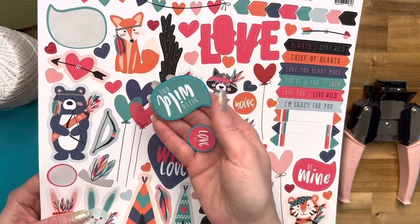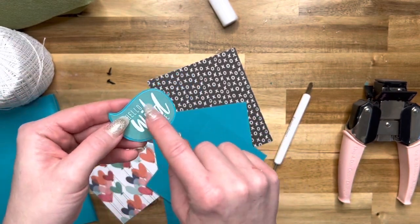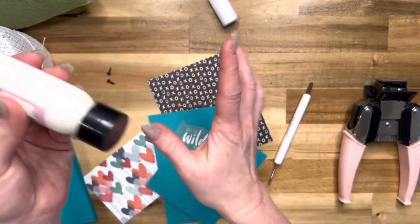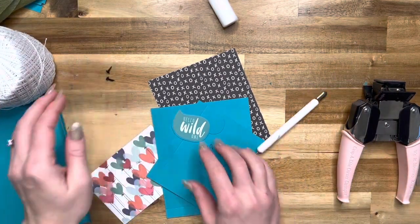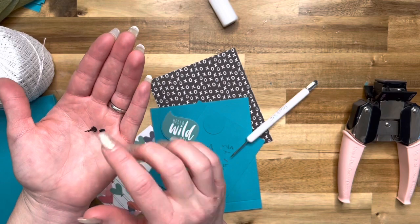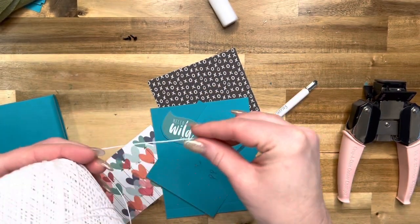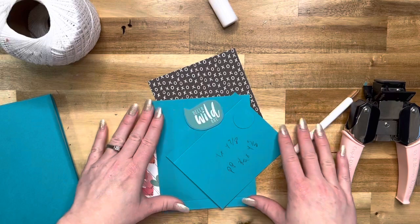I'm using these stickers for my envelope closure, but you can use any shape. If you have dies, you can cut a circle, or just trace a glue bottle lid and cut it out — you do not need dies or stickers. You'll also need two small brads and some twine. I like to use embroidery thread because it's thin and doesn't add unnecessary bulk to your pages.